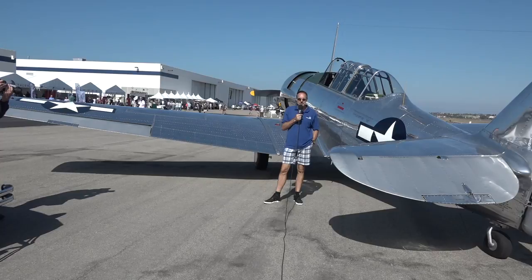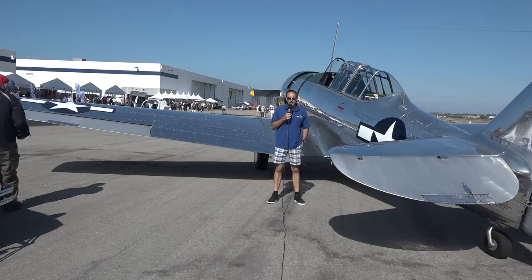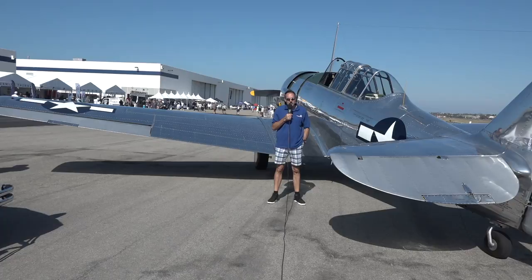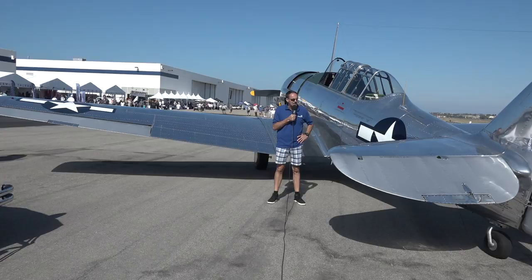T-6 Texan is kind of a generic term — some were SNJs, which is what the Navy designated them, and then the Harvards, which the Royal Air Force used. They've got different names, but T-6 is somewhat of a generic name. It has about a 42-foot wingspan tip to tip. This particular airplane was manufactured on April 15, 1945, and went to the Pensacola area, training naval aviators right at the end of the war and beyond.